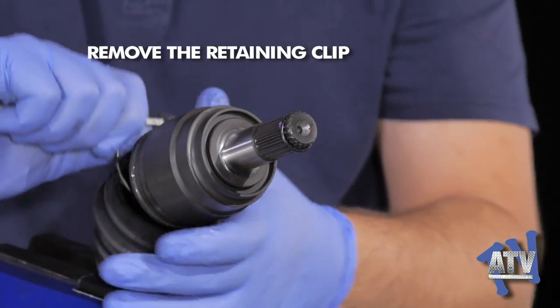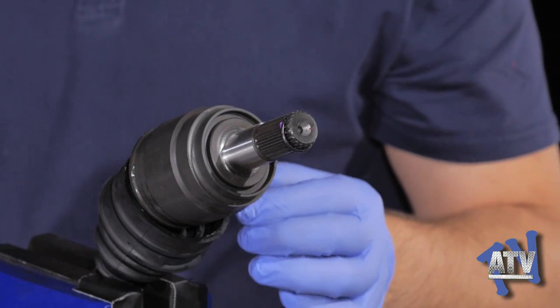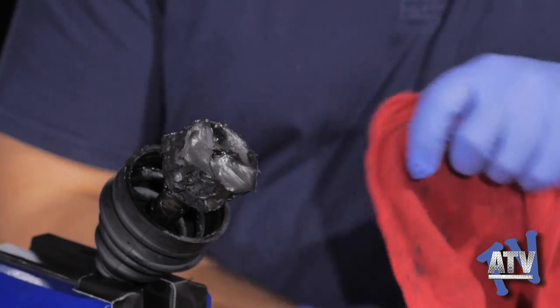Next, remove the joint's retaining clip, which holds its inner assembly inside the housing. It's visible at the bottom of the housing cup and can be taken out easily. Once the clip is gone, the housing will slide right off, leaving the inner assembly still on the shaft.